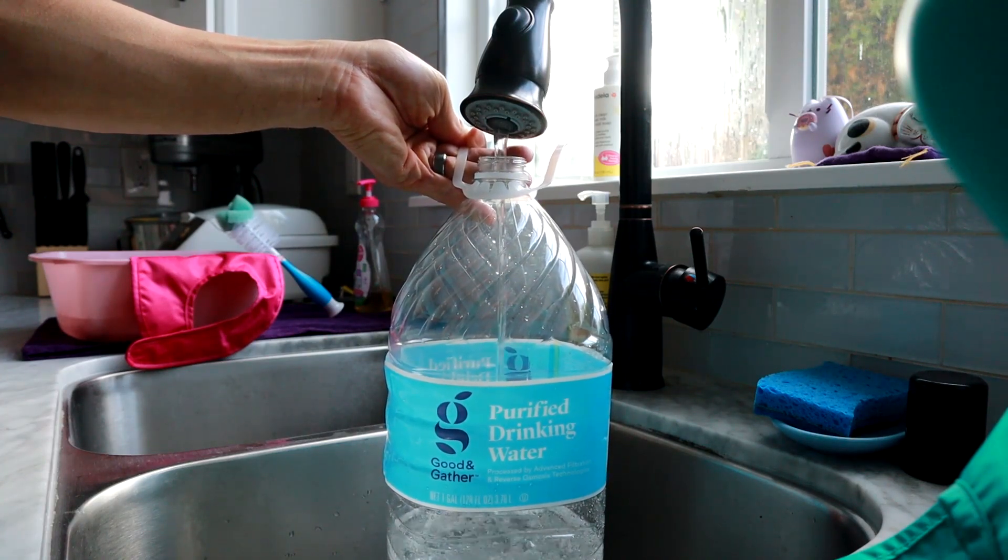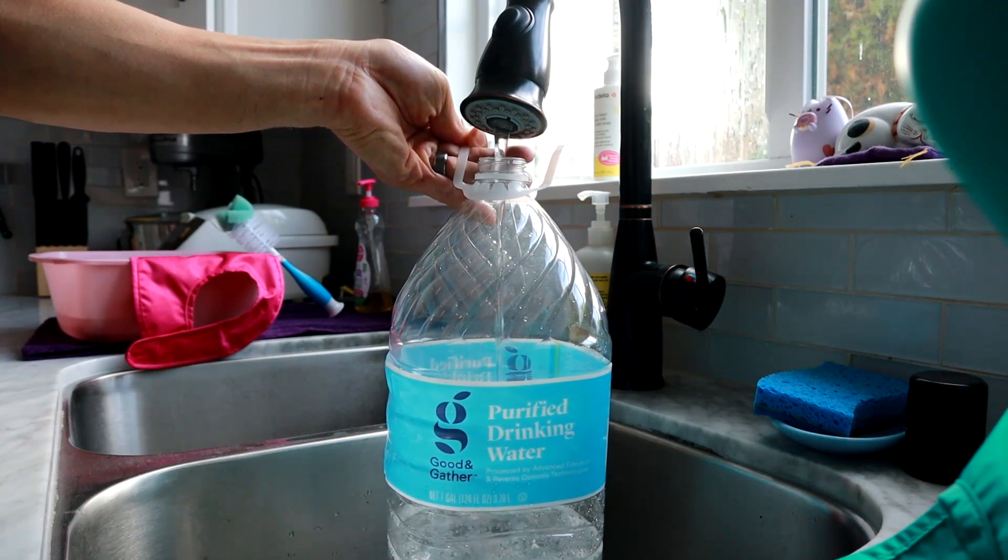You don't want to use soap — any type of soap on the panels — because it can leave a residue on the panels after you're done cleaning, and obviously that's not going to be good for your production.